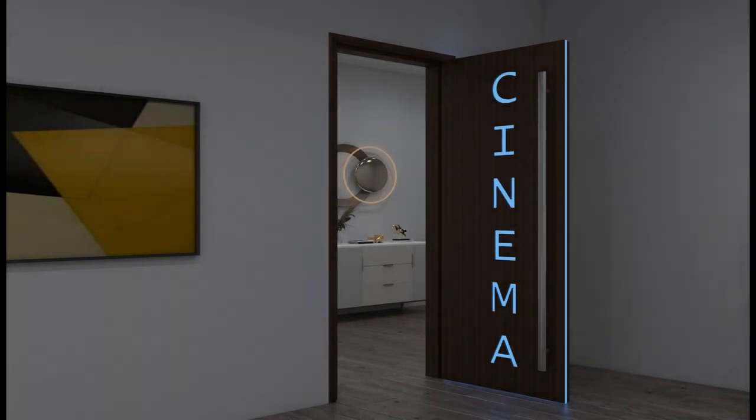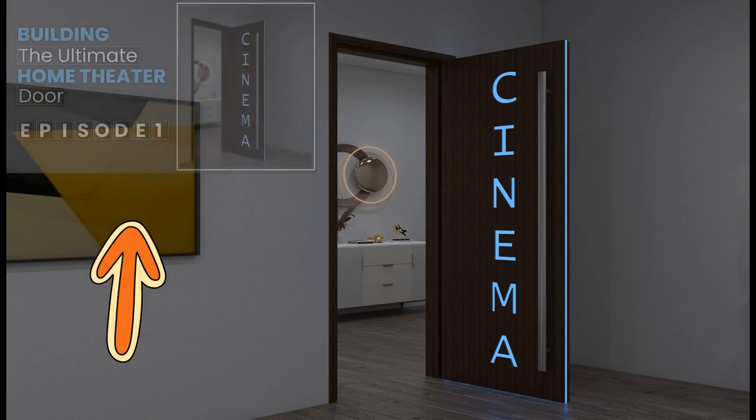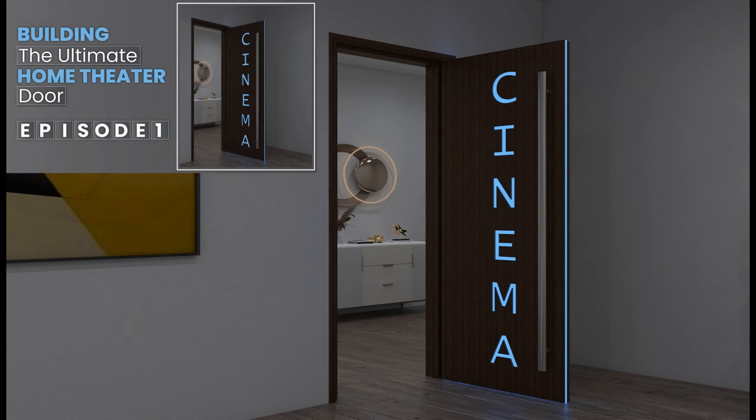Hey there, Tyler Theater Design Company — quick update on our cinema room door. This is episode number two. If you haven't watched episode number one, go ahead and subscribe and take a look at that. This video will make a lot more sense if you follow the flow of episode one.